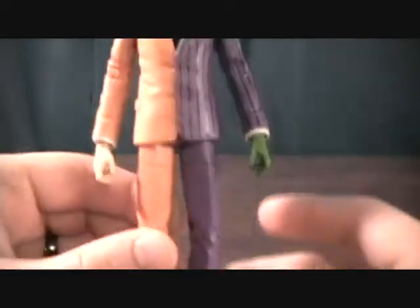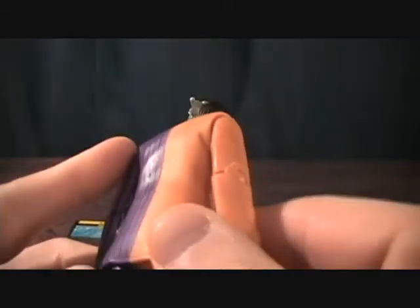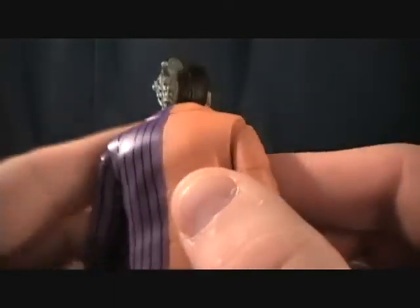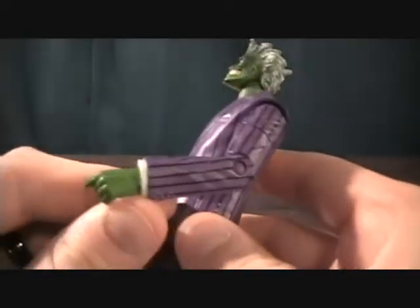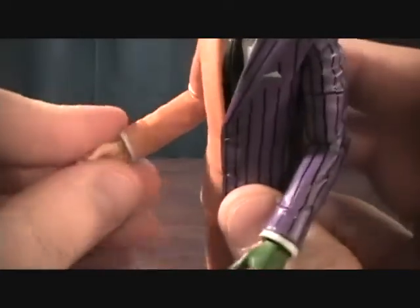The suit looks pretty good. They actually put — I don't know if they took two separate molded pieces and put them together, because there's actually a split down the middle of this, or if that's just how it's molded to look like that, which would make more sense. But very cool. Of course, he's got his green hand, and then his normal hand.